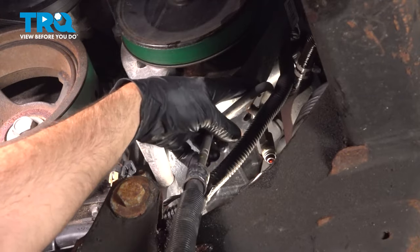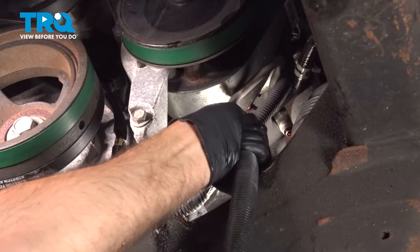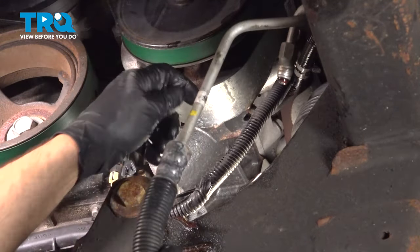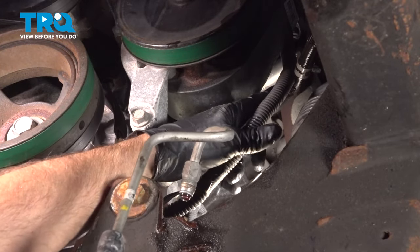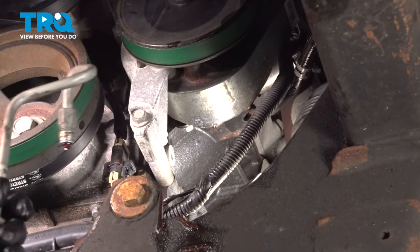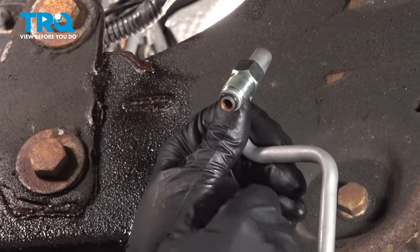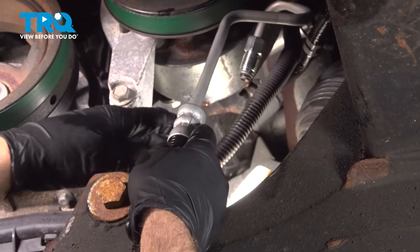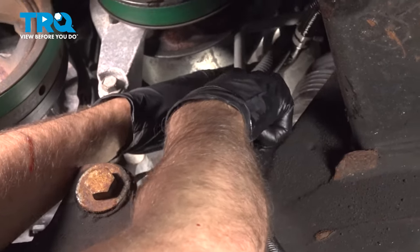You just wanna keep in mind how this comes out, so when you slide the new one in place, slide it through the same way. It's gonna go right in between that area right there where that hose is, and right in front of the wiring harness. Make sure the O-ring is on the side where the threaded nut is, then slide this the same way it came out and go in right next to that wire.